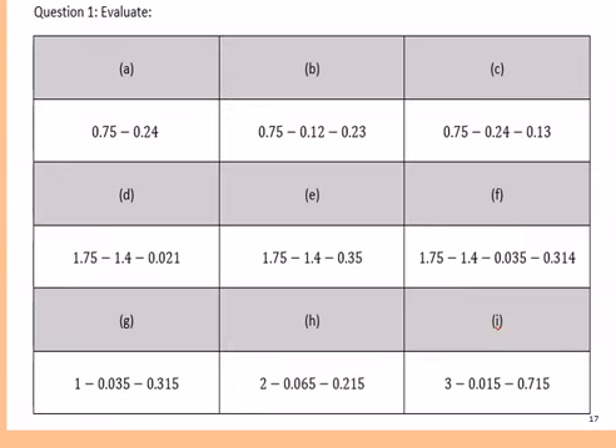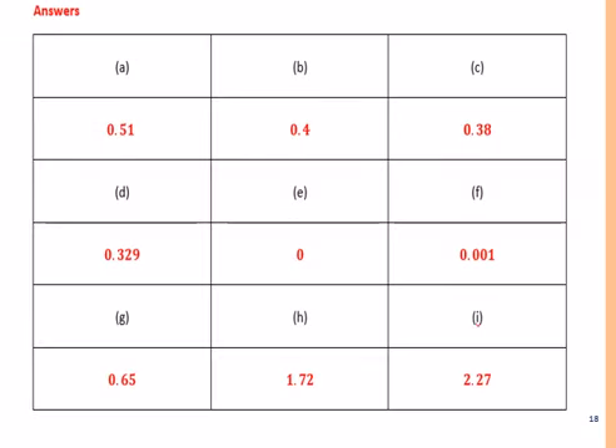Here are 9 questions of the type we've just done. Please pause the video and allow 15 minutes, or more if needed, to work through these 9. We'll review the answers afterwards. Here are your 9 answers — please mark in green pen. Well done if anyone got 9 out of 9. Please be ready to move on to the next example.